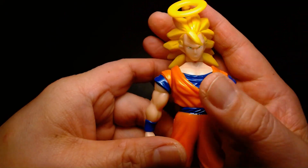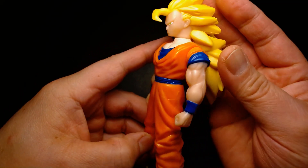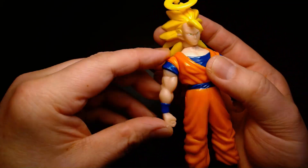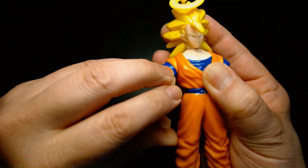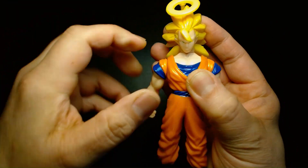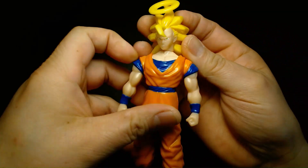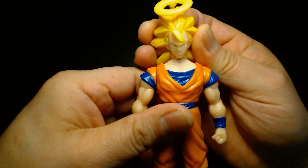As you can see, the articulation scheme isn't really happening. Back then, we barely got any articulation with some figures. This one — all his arms rotate and then his head rotates. But due to the nature of his hair, it kind of prevents his head from fully rotating.